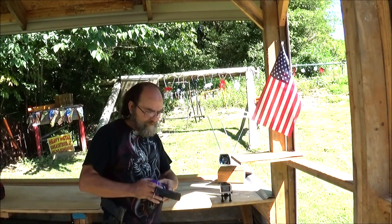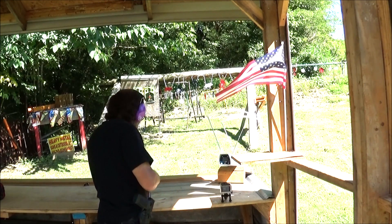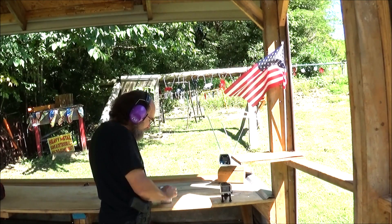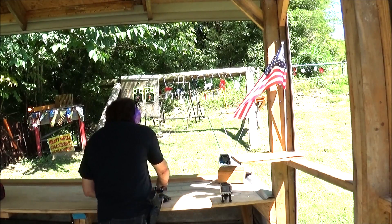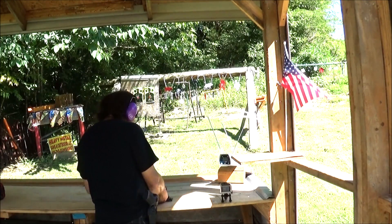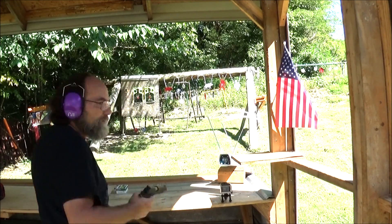Let's grab some ears and get the chronograph ready. Sorry, this is going to be a short one — this is the only two boxes of 10mm that I have. The Blazer is just a basic blunt nose, nothing fancy, nothing special. Very cheap, aluminum case.